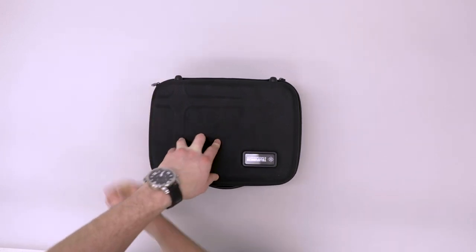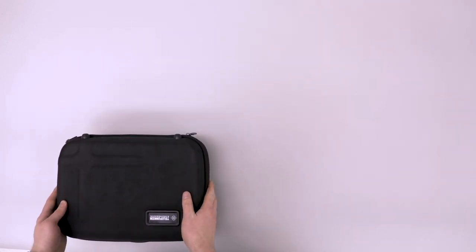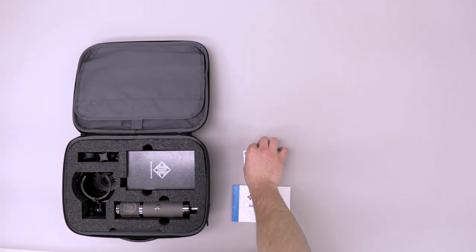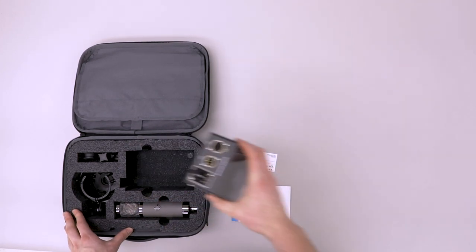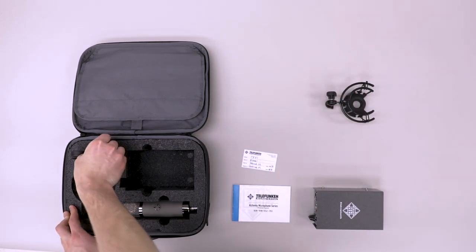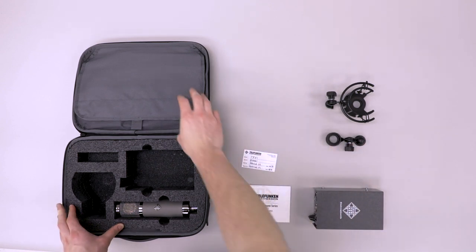Every Alchemy Series microphone comes in a lightweight zipper carrying case. Included is a product manual and official test card, a dedicated American assembled power supply, a minimum half-circle design shock mount, and a low-profile stand mount.